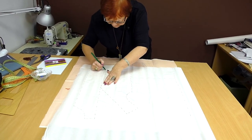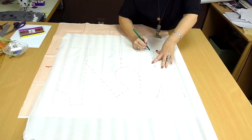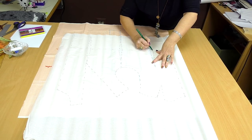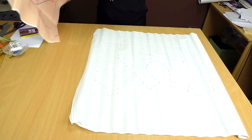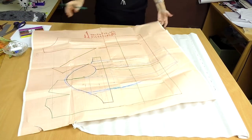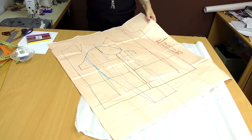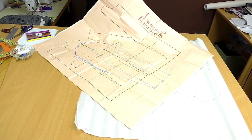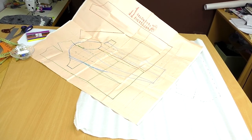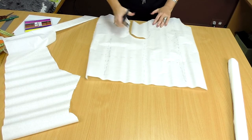Now I'm transferring the basic pattern to the tracing paper. I remind you that my pattern was made on the basis of my tent measurement system. There's everything I need in it: sleeves, tux, side seams and so on. I try to be very careful with it. I've made the side seam in the middle of the pattern.